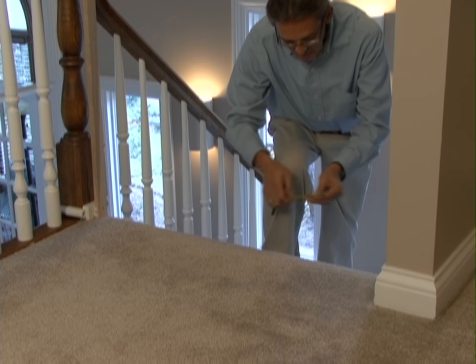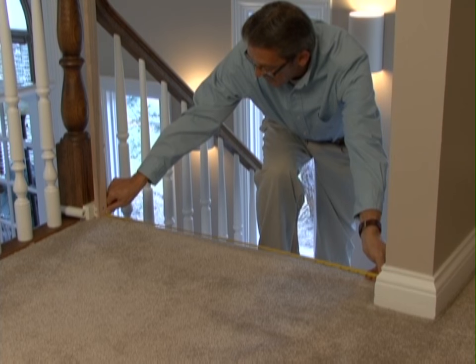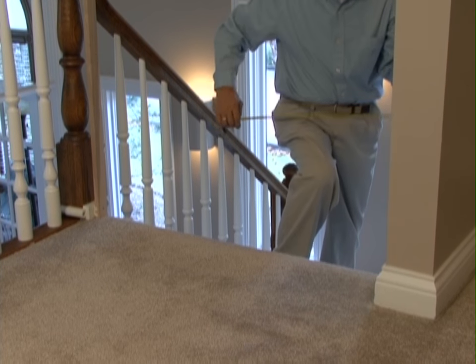Once you have installed the kit, measure the width of the opening again to make sure you have taken into account the space that the installation kit has taken up.